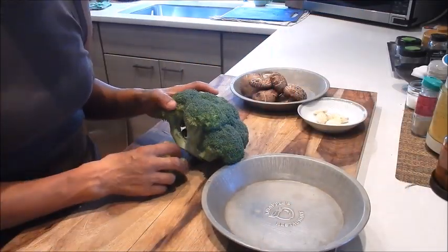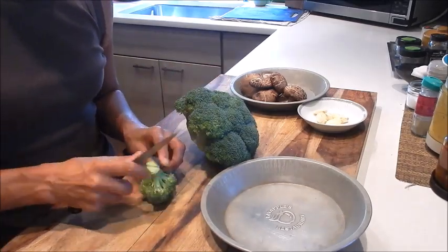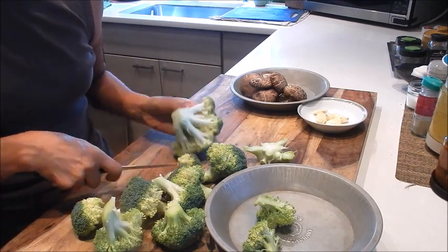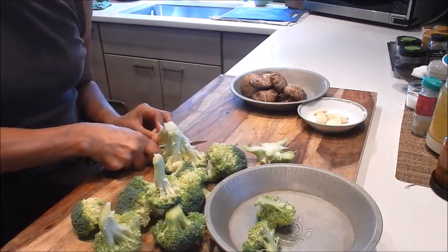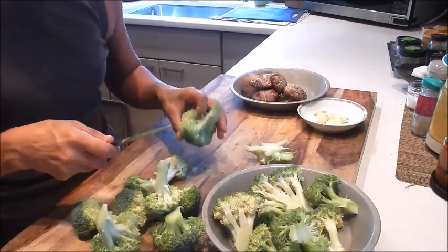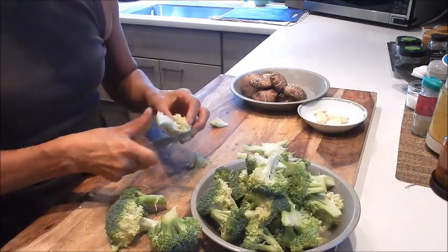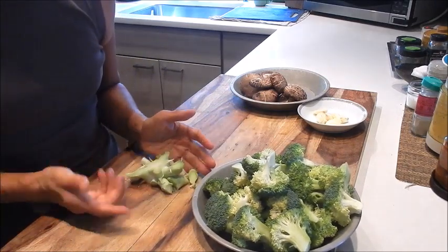For the prep, let's start with the broccoli. We're going to trim the florets off the crown — this one came off already, so we'll just cut it in half. It breaks off quite easily. For the larger pieces we'll just cut it in half. I usually save all these little trimmings for a soup stock.